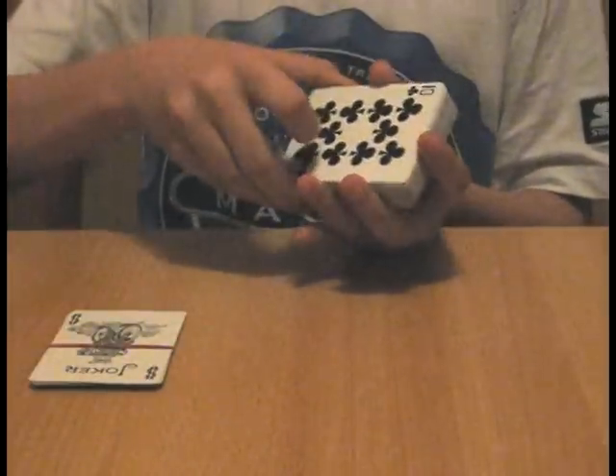The spectator will select a card by saying stop. Let's say they say stop here and let's say they say stop here. This is the card the spectator stopped at and we're gonna bring it into the deck.